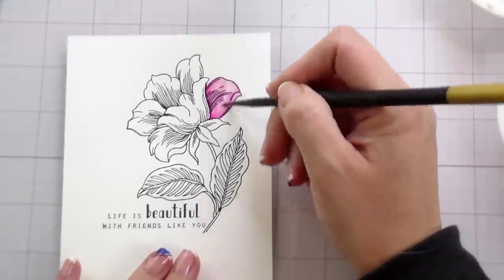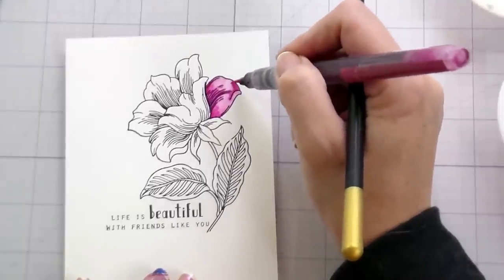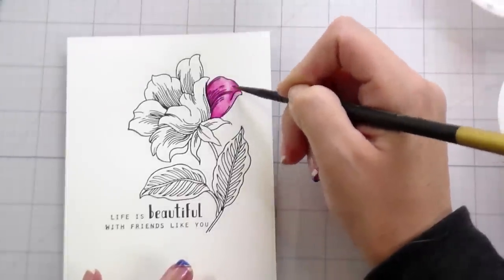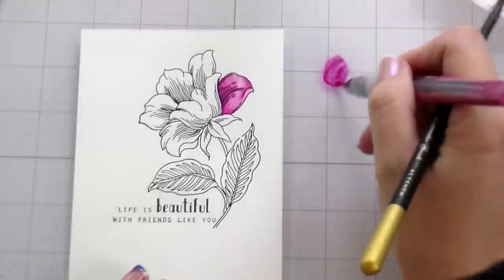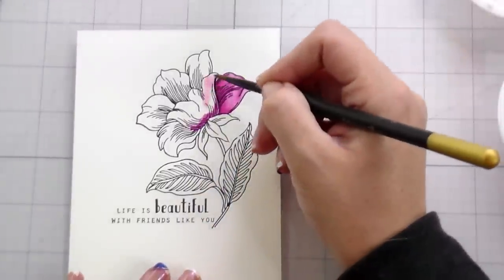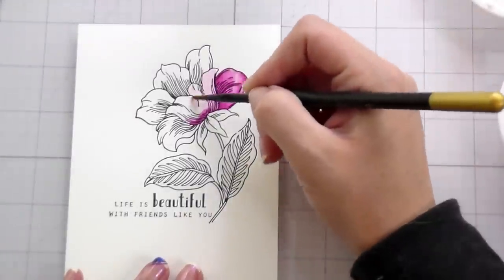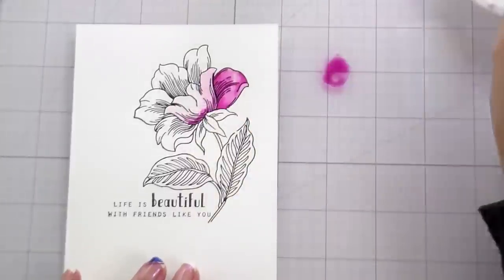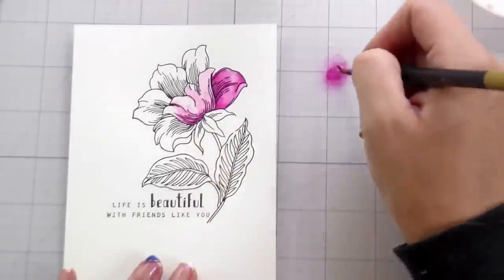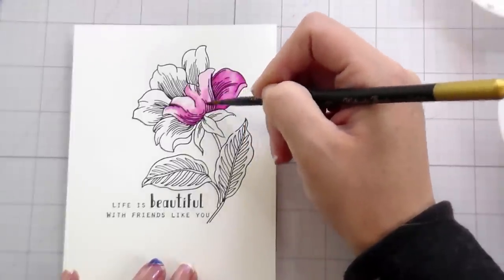One of my favorite watercoloring mediums from Altenew is their watercolor brush markers because they're so pigmented, so that's what I chose to use today. Here's the thing — it's the paper. I know I've used these markers so many times on my usual watercolor paper. But for these particular markers, once the color goes down on the paper, because it's 100% cotton — and it has to be, because it has to be soft enough to give that letterpress impression — it grabs the color right away and it's hard to move with this particular medium.